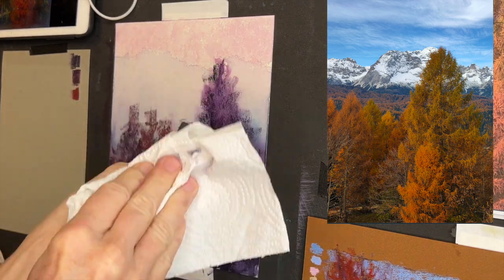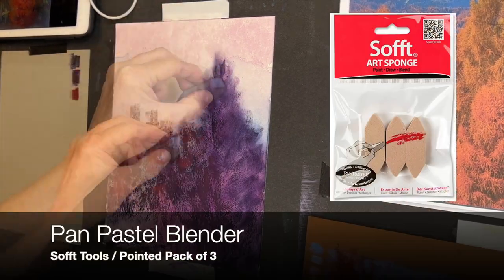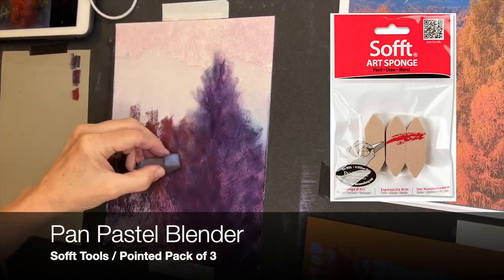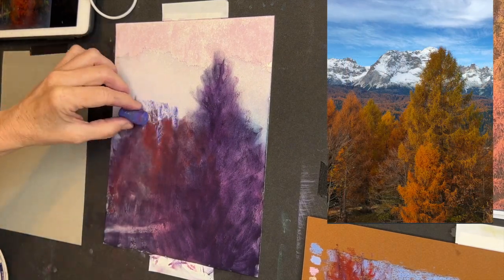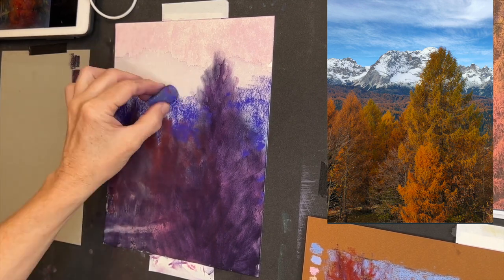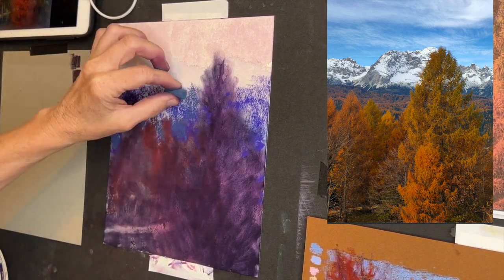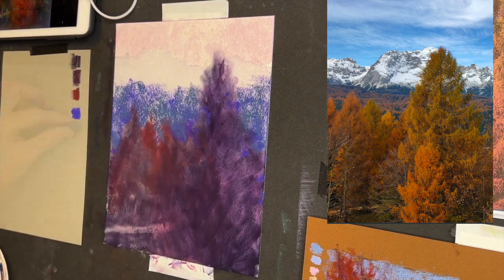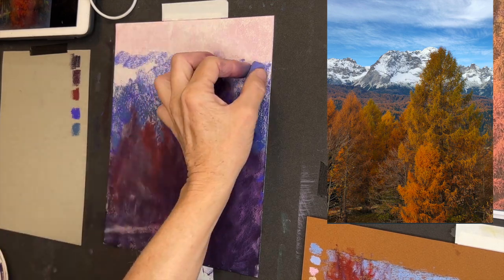Now I've got my darks in on top of my nice underpainting. I'm using a little pastel blender — this is made by Pan Pastels. I just really love these little blenders, they're lots of fun. I wipe them off as I'm working with them to change colors. Now I'm adding some of that gorgeous purple.